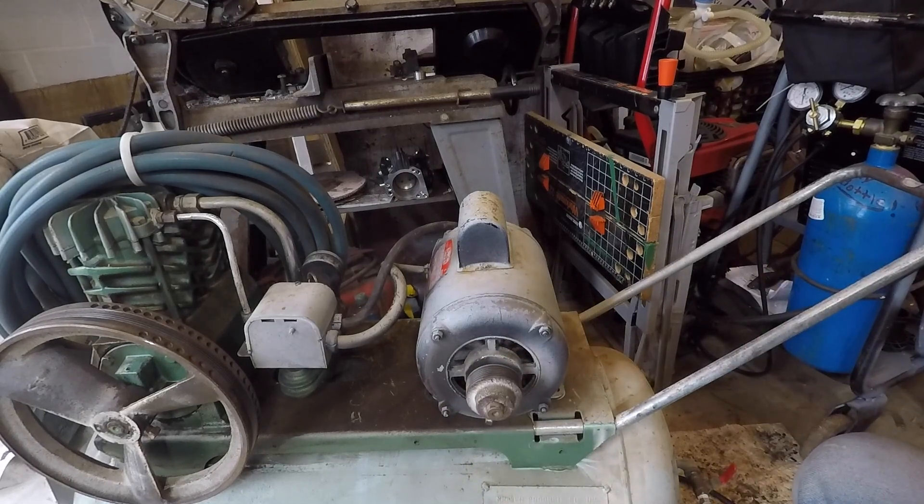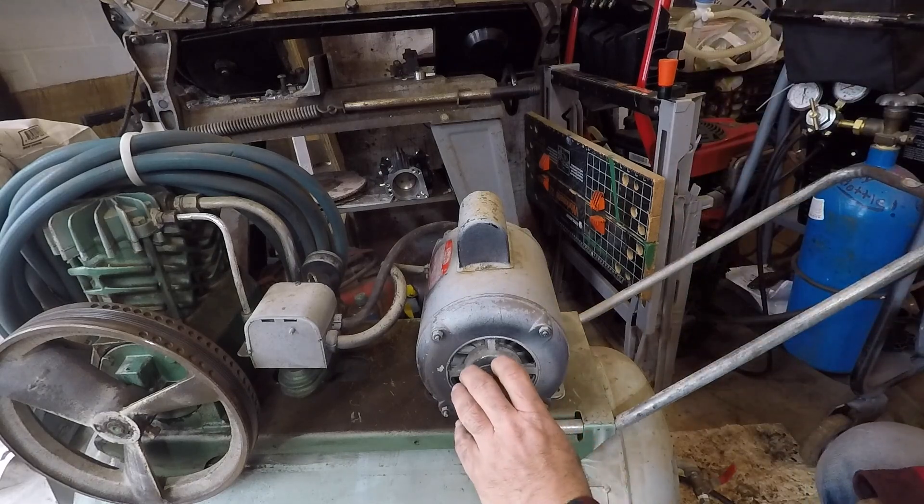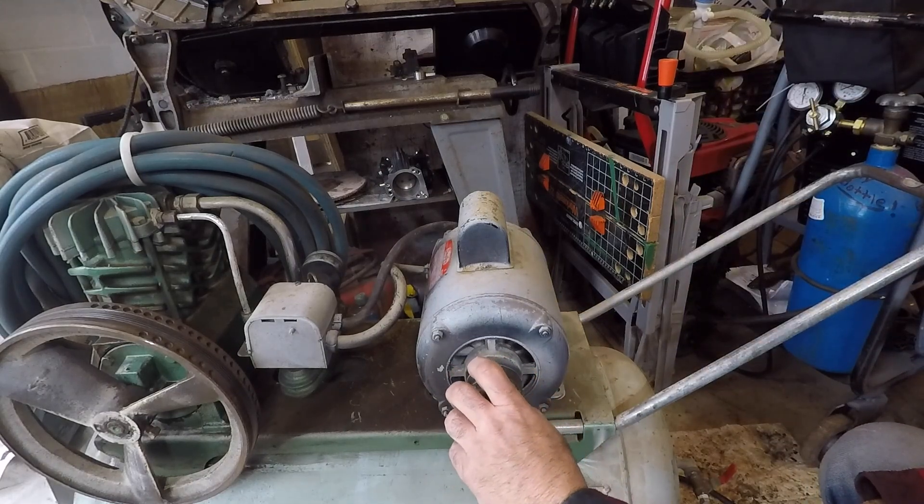So this thing's probably headed to the trash heap. Should I fix it or donate it to the trash can? Leave a comment.